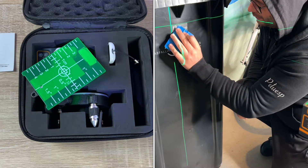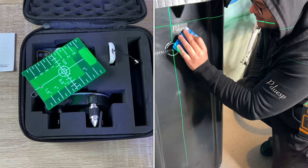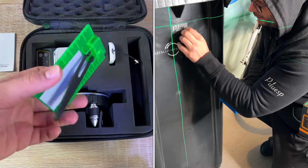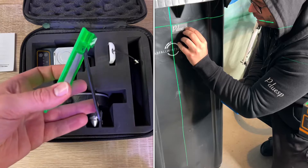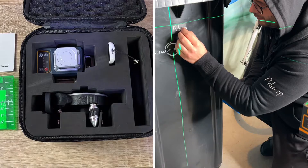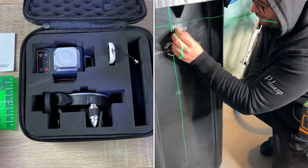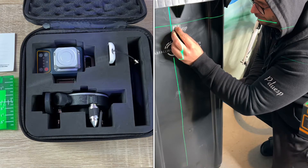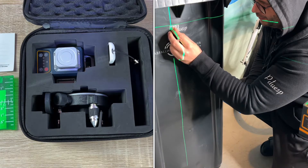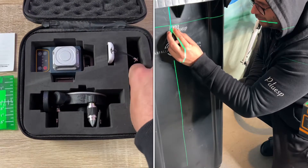There are four LEDs for battery indication and a level indicator showing whether you are level or not. Four battery indicators means fully charged; one indicator means low battery. On the remote control: V1 controls the vertical laser line from the front window, V2 controls the vertical line from the side window, and H controls the horizontal laser line. There is also a button to control brightness with four levels to adjust.